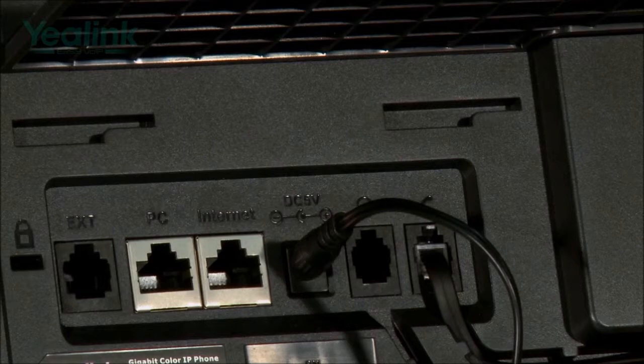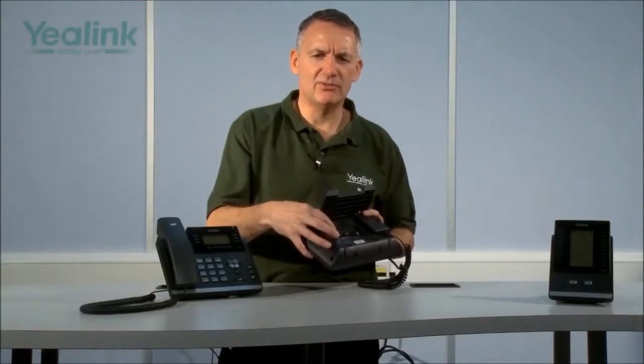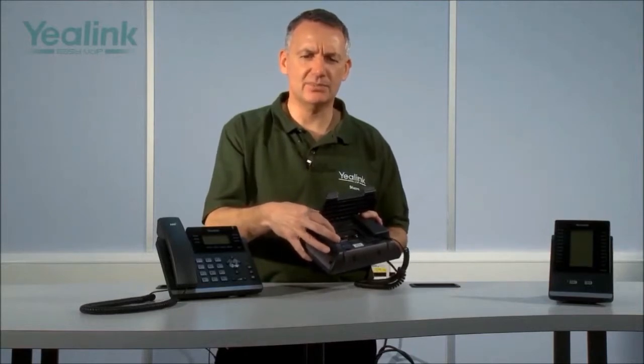Both the T42G and T46G pass the TIA920 accreditation, which ensures both devices support optimal high definition voice. Both support full duplex hands-free operation. Both units have two gigabit RJ45 ports on the rear — one is the internet port for connecting to a network, and the other is a PC port for connecting a PC. This provides dual gigabit ethernet support from a single ethernet cable and switch port.